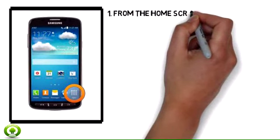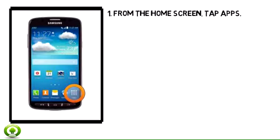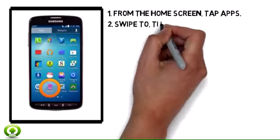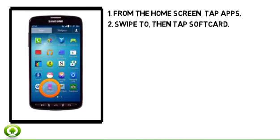Step 1. From the home screen, tap Apps. Step 2. Swipe to, then tap Soft Card.